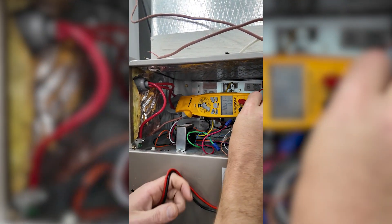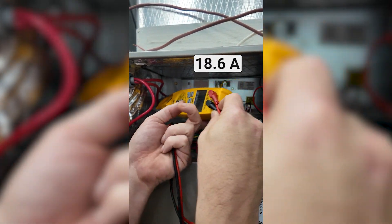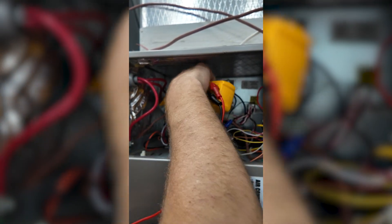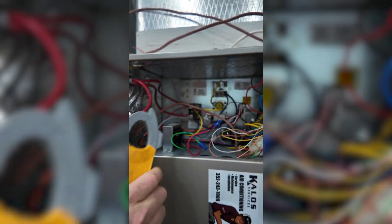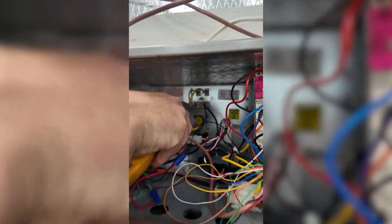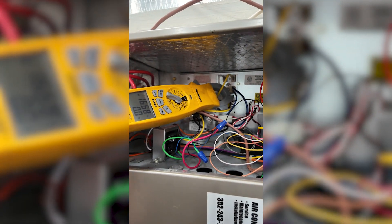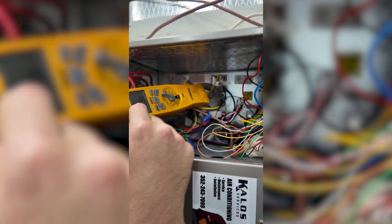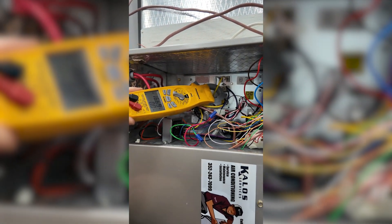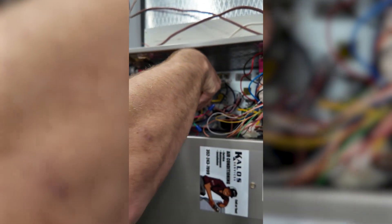Now on our main power, I have 18.6 amps on my main power line. Another place I could check is right on the heat kit itself — there's a wire coming right off the heat kit — so I can check on that and get just the electric heat strip power. The other two amps were my blower motor when I checked the total.